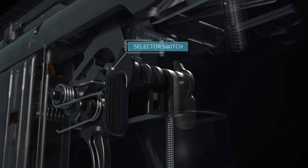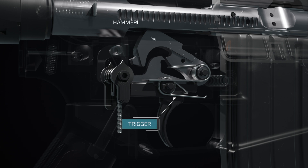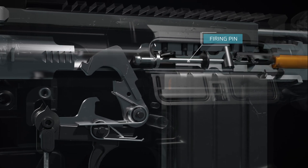A recess cut into the selector allows trigger movement. When the trigger is pulled, the hammer is released from the sear, driven forward by the hammer spring to strike the firing pin.